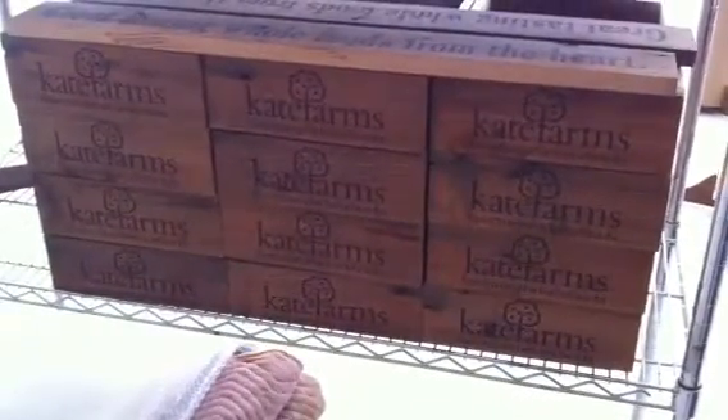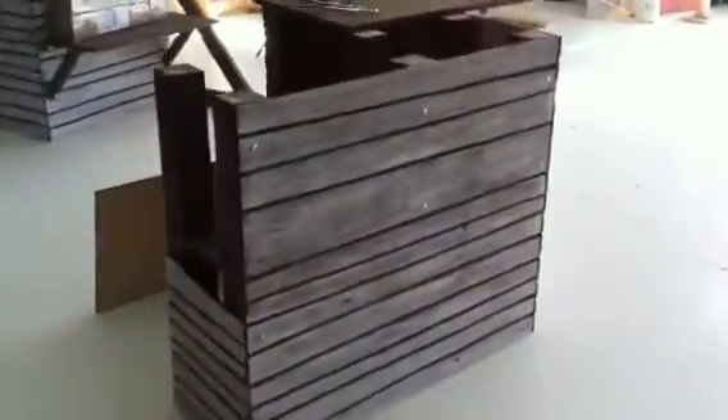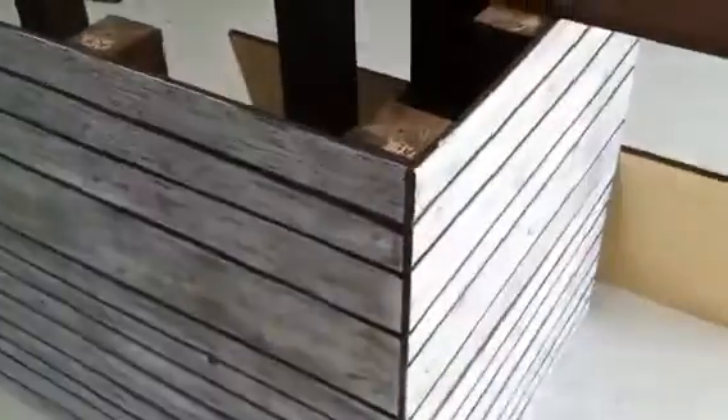This is an informal setup video for the Cape Farms booth. Cape Farms is built out of a combination of reclaimed wood, as you see in these boxes here, and also a faux plywood.